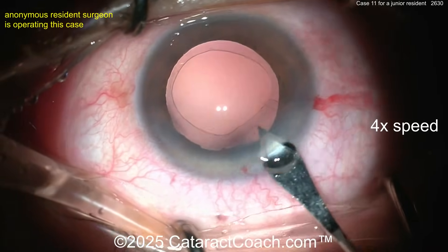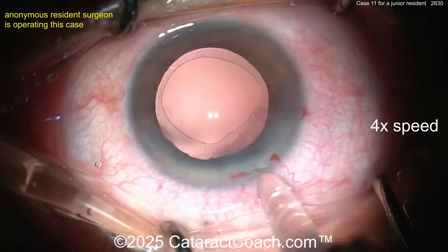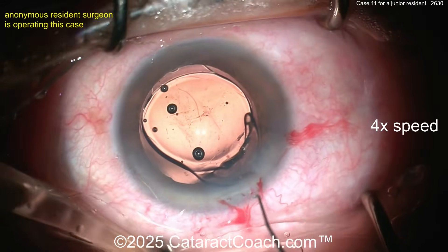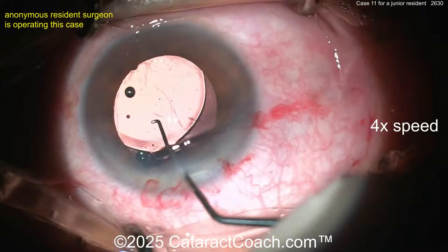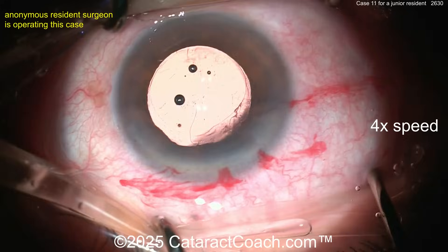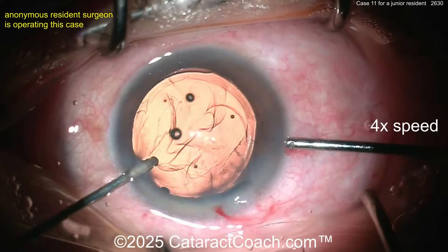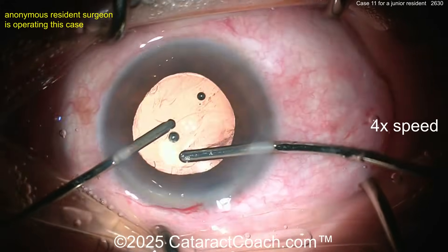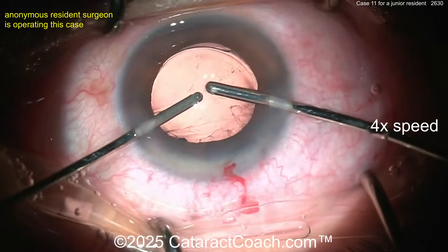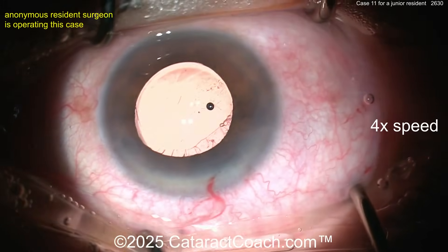Maybe loading up a lens now. You're probably better off enlarging the incision with the eye full of viscoelastic — think about that. Now injecting the lens — make sure it goes in the bag completely. Here's your lens, rotate a little bit, and there you go — it looks like you got it in the bag. That's a nice result. You're doing very well for case 11, fantastic.